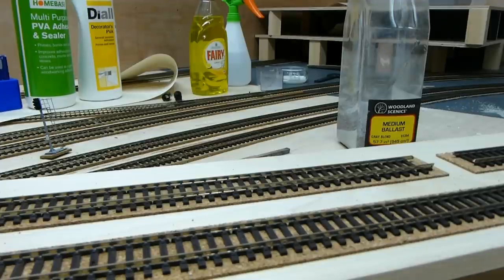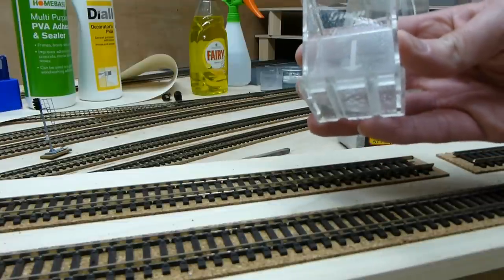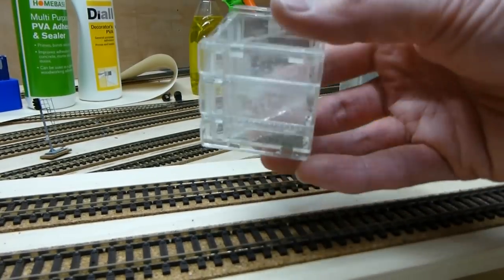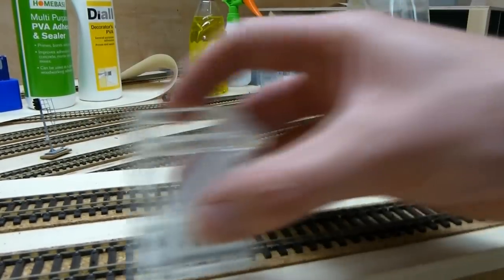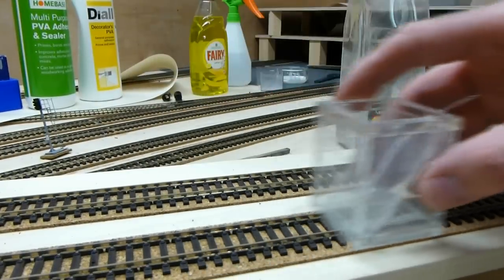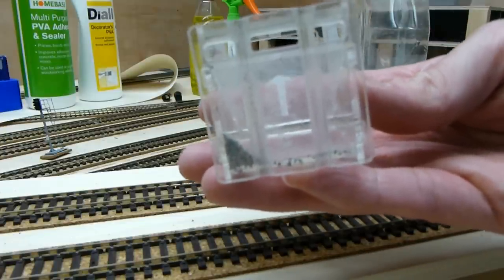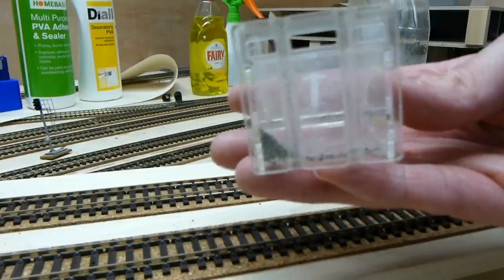What I use for my ballast is a Green Scene Ballast Mate, and you get them for different scales — N gauge, 00, and I think they do O gauge as well. It has grooves in it that sit on the track and they just slide along. There are three holes at the bottom — one for the rail — and the two either side go over the sleepers and give the ballast a shoulder, just like the real railway.